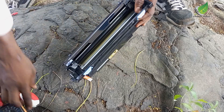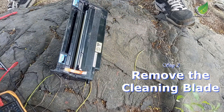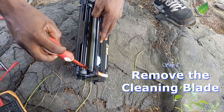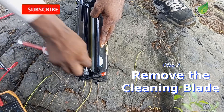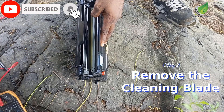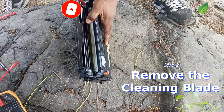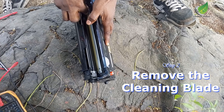The next thing we are going to remove is the cleaning blade. Get a flathead screwdriver and remove the cleaning blade — that's exactly the way I'm doing it. Position it this way and then unscrew the screws; there are actually two screws there. After removing the cleaning blade, that will help us empty the waste tank.